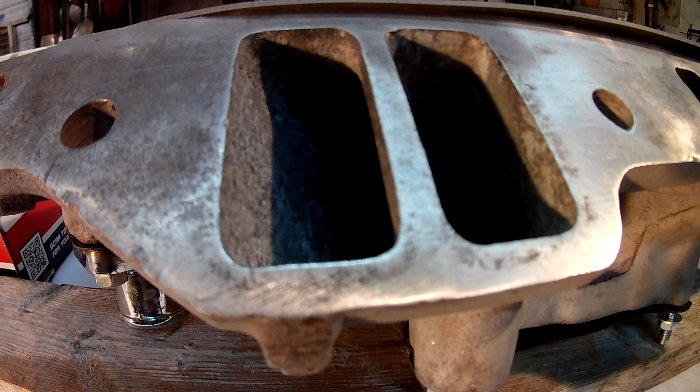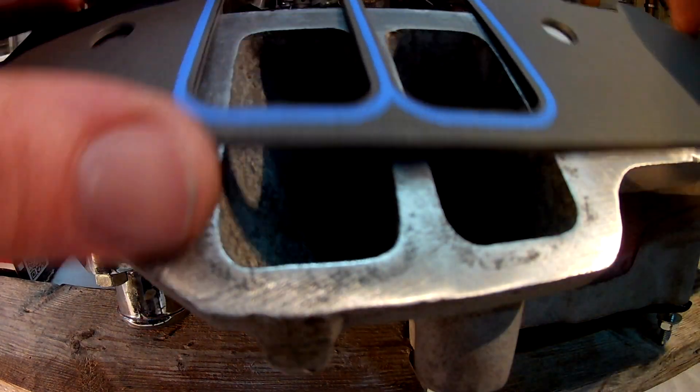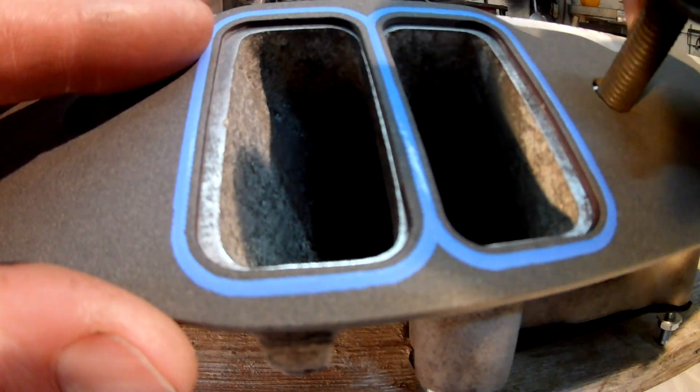This is actually the intake I used to port my 318 heads. He ended up needing it so we kind of made a deal, and it's going to really wake his motor up. It's going to seal great. I'll get my marker out in just a second, mark those ports, show you the difference, and then I'll go to work.